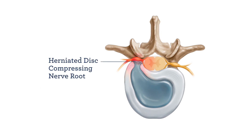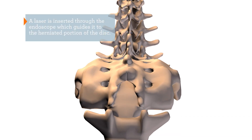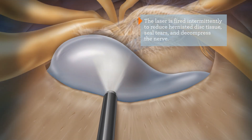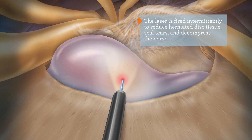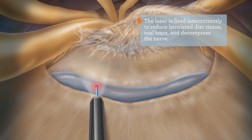This herniated disc is compressing a nerve root. A laser is inserted through the endoscope, which guides it to the herniated portion of the disc. The laser is fired intermittently to reduce the herniated disc tissue and seal tears in the disc, decompressing the nerve.